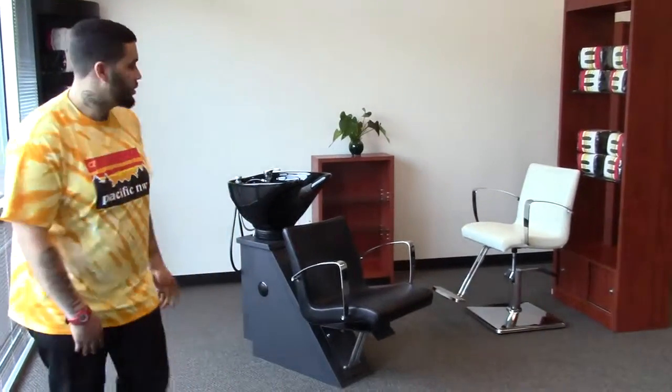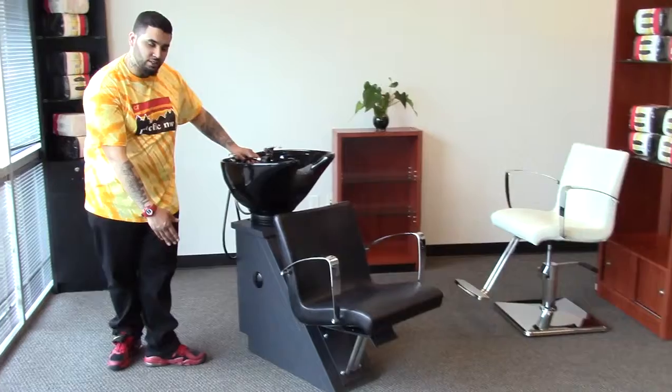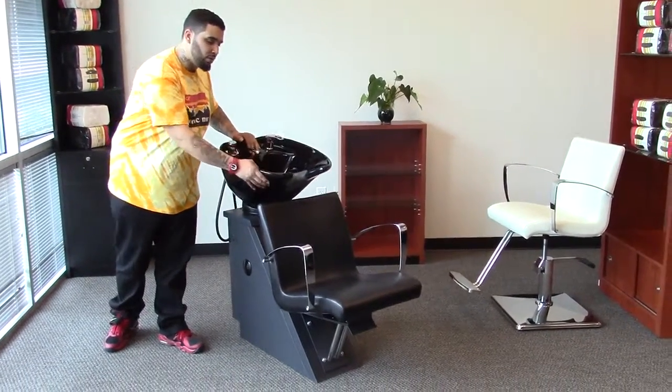Hi, I'm Paul with AGS Beauty and I'd like to introduce you to our Delta Shampoo Collection. With this collection it comes standard with a black base and either a black or white tilting shampoo bowl.